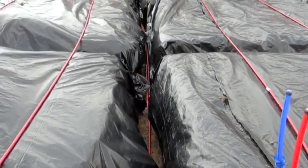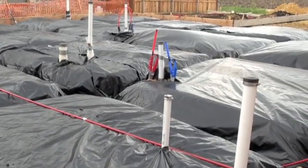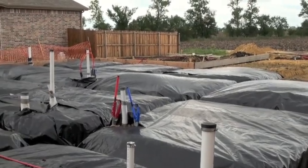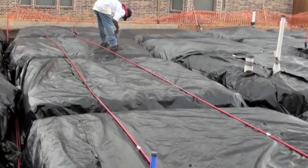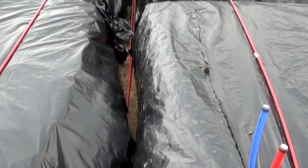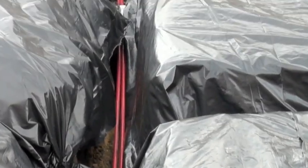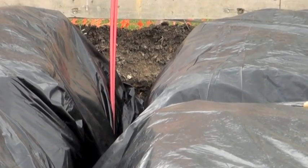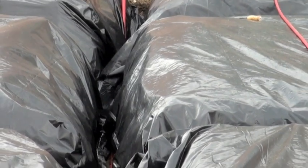The majority of foundation repairs are done on the perimeter of a home; however, occasionally we need to come inside the house and do interior pier work. When we do that, what we're looking for is these interior grade beams. Often you'll end up with a repair plan from either a contractor or an engineer showing you where the interior piers are going to go. However, at the time of installation, the location may need to be moved — this is due to locating the interior grade beams, and based on the location of the beams, that will determine where the piers need to be located.